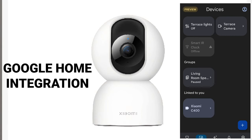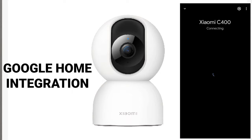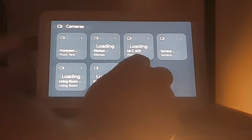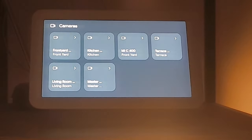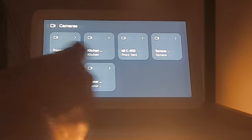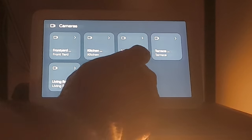You must link your Xiaomi account with Google Home to interact your Xiaomi devices with other devices already on Google Home. Doing that also allows you to stream Xiaomi cameras on Google Nest Hub. The Mi C400 is already added and visible under cameras on Google Nest Hub.